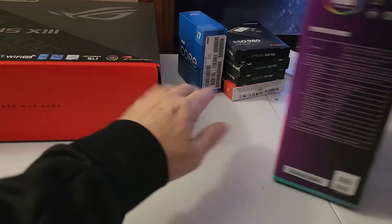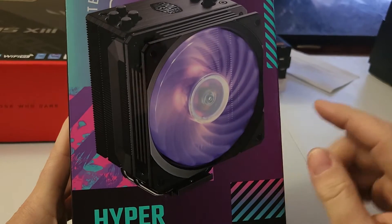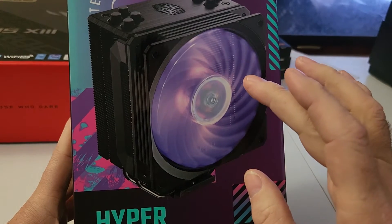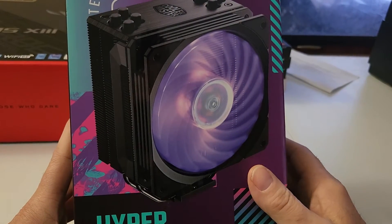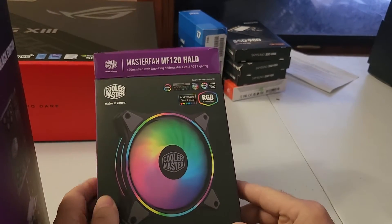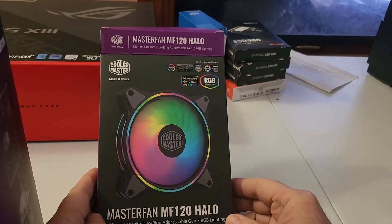I've got this CPU cooler here from Cooler Master, and one of the things I noticed was it had a fan mounted on it that's an RGB fan — but it's not compatible with the RGB software I'm going to use, which is compatible with every other thing in my system. So what I did was I went out and bought a new fan that was on the list for compatible fans, also made by Cooler Master but a different model that supports adjustable RGB — addressable RGB.